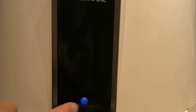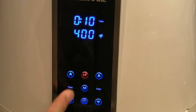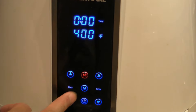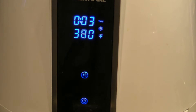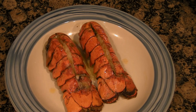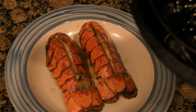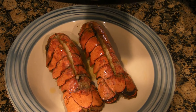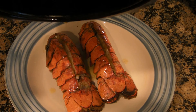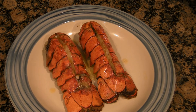Put your lobster back in the air fryer and cook for three minutes at 380. When your lobsters are done, make sure to pour the butter that melted in your air fryer on top, and you're done.